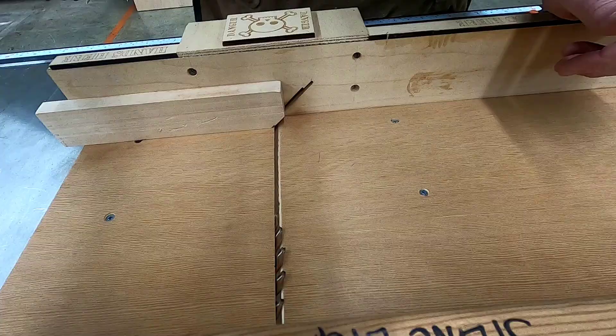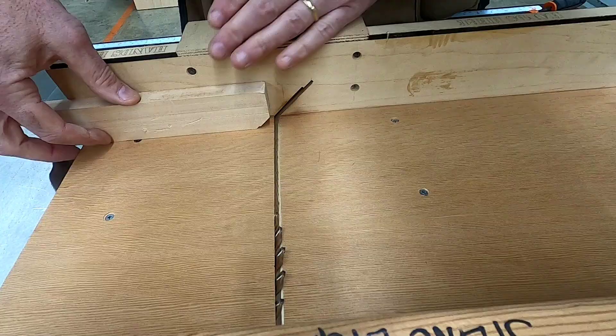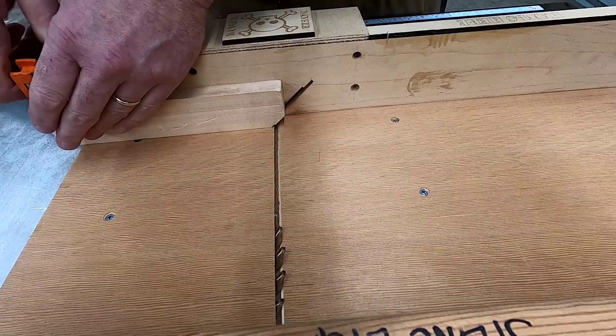Place the sled down on the tabletop and make sure the runners are in the miter slots. There's a stop block that's going to be lined up with a cutout in the fence. Using two baby F clamps, clamp the stop block in place.